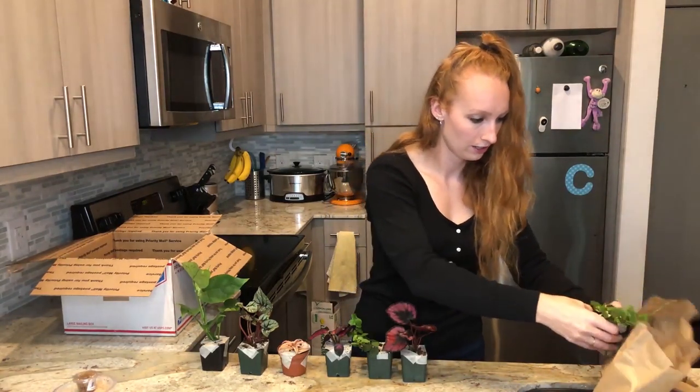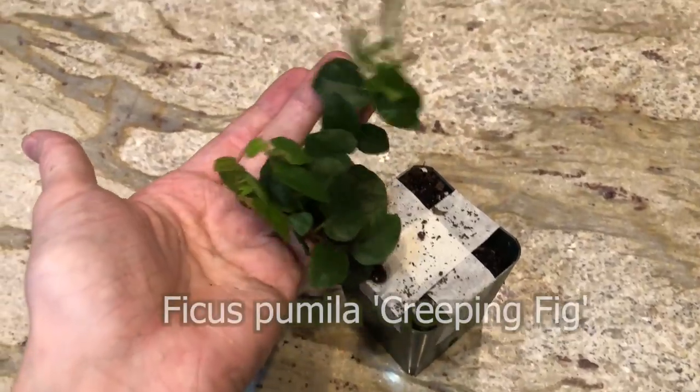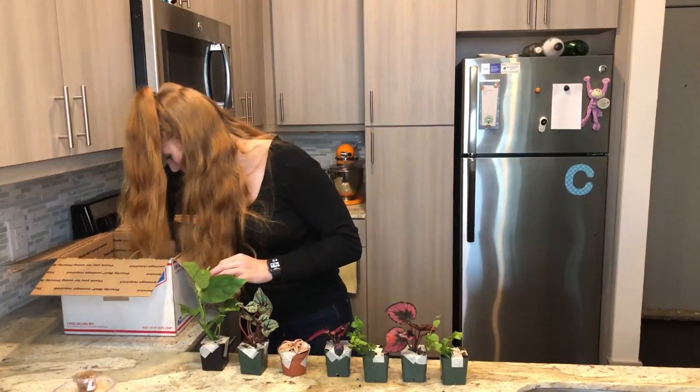Here's the other fern — I got two of these. One for Apollo's enclosure and one for Luna's enclosure. We've got one, two, three, four more to go.